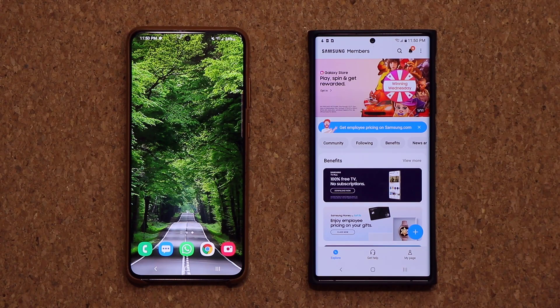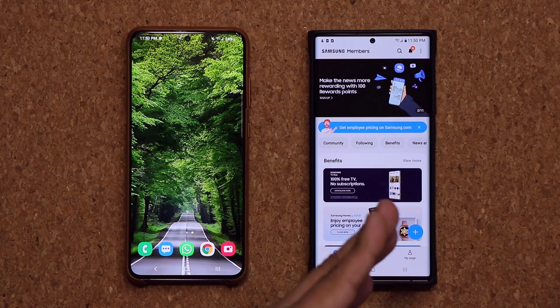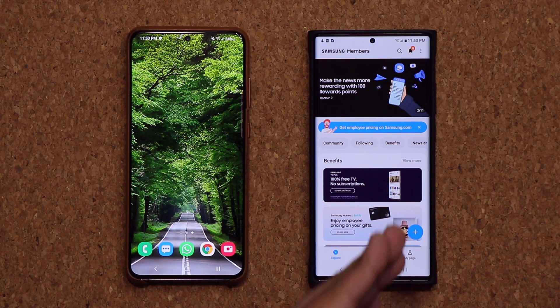After I did the update, when I launched Samsung Members, I just get dumped straight into the actual members screen.